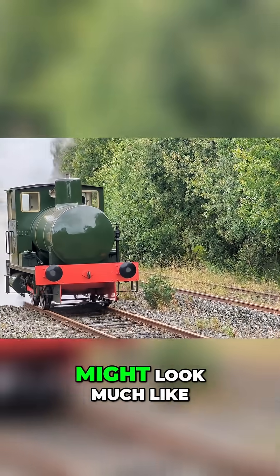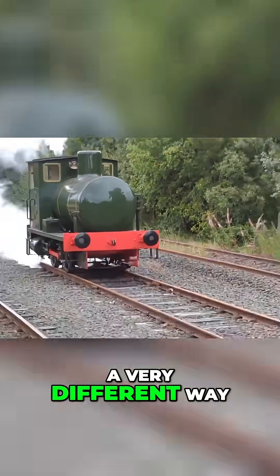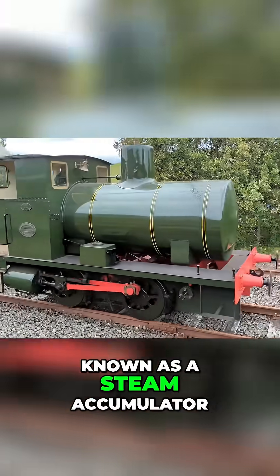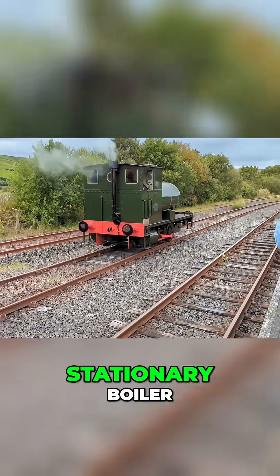A fireless steam locomotive might look much like its conventional cousin, but it works in a very different way. Instead of a boiler, it carries a large reservoir, known as a steam accumulator, charged with superheated water under pressure from a stationary boiler.